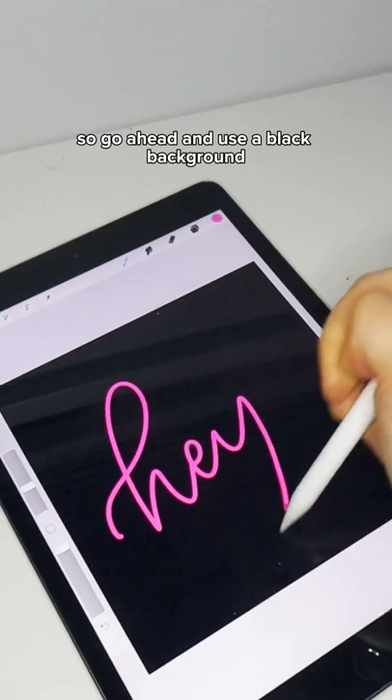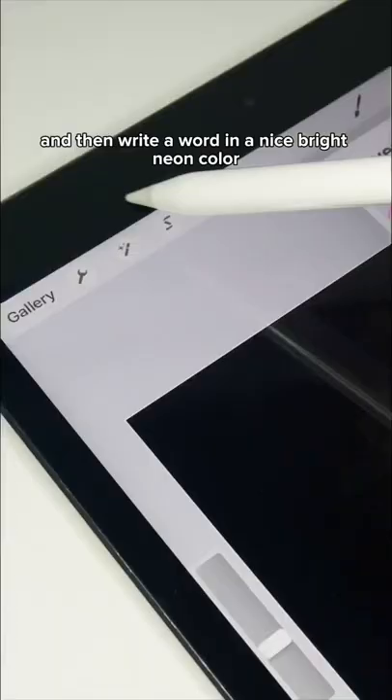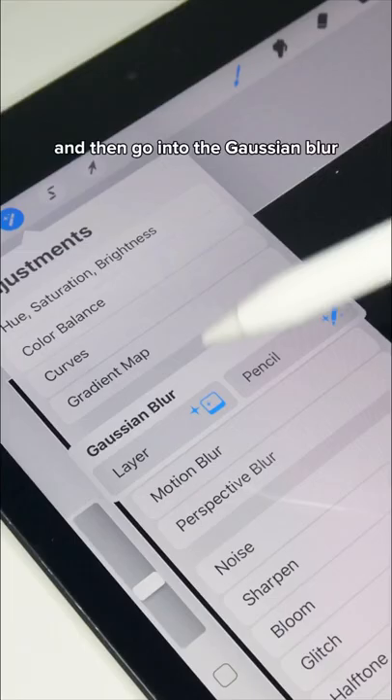Every Procreate beginner needs to know this easy hack to make neon sign art. Go ahead and use a black background and then write a word in a nice bright neon color.